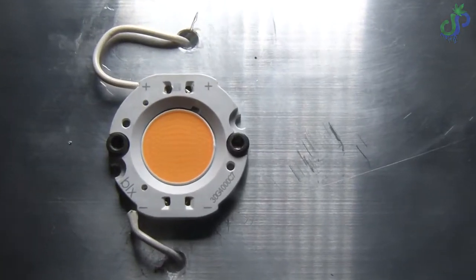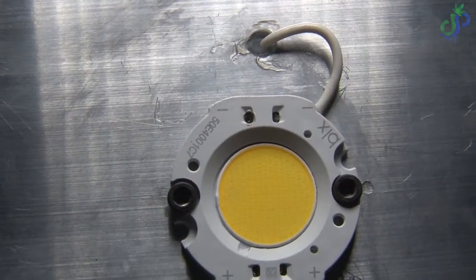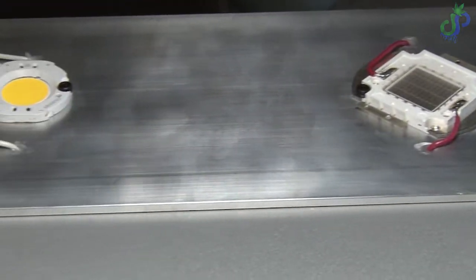I do not like the exposed wire here. I will either be encasing it or adding an optical lens for protection because it makes me feel nervous. I also thought it'd be a good idea to put on switches to control the color of light based on what stage of growth the plants are in.